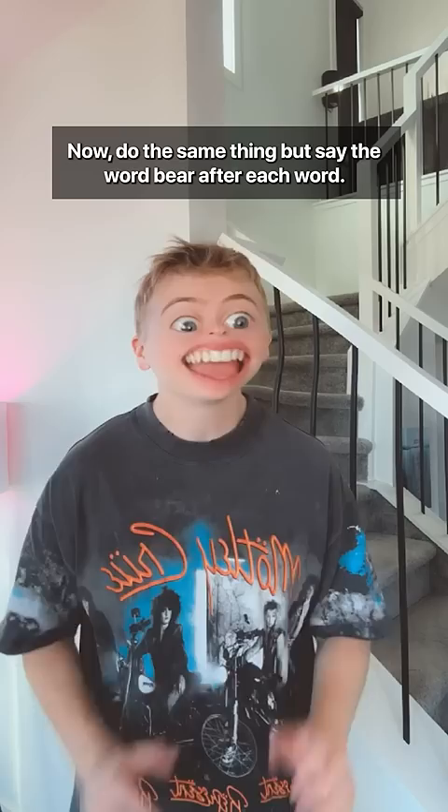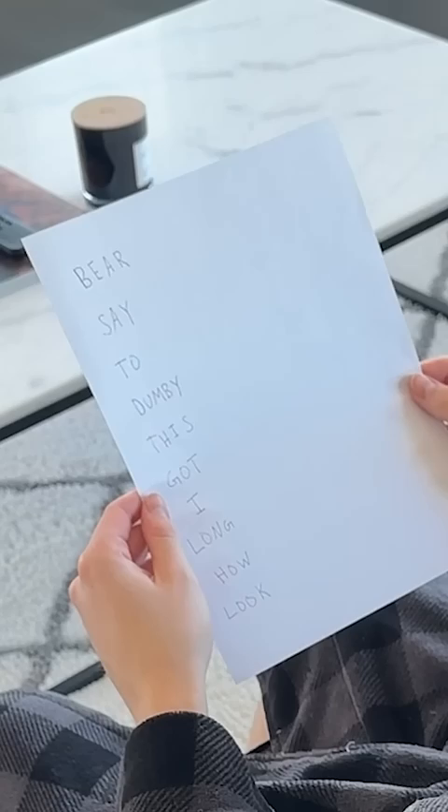Now, do the same thing, but say the word bear after each word. Bear bear, say bear, to bear, dummy bear, this bear, got bear, I bear, long bear, how bear, look bear.